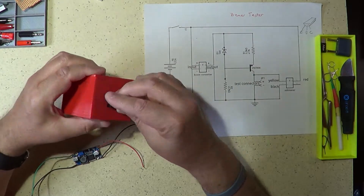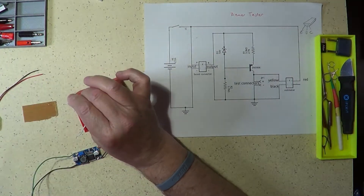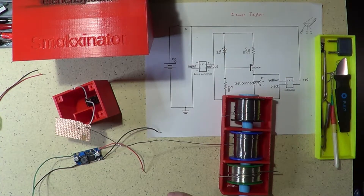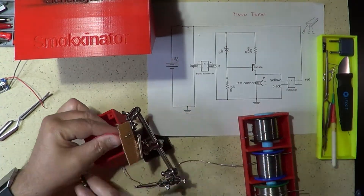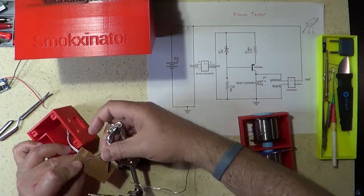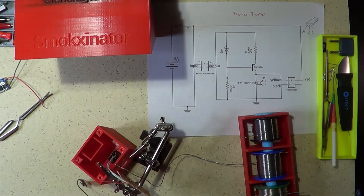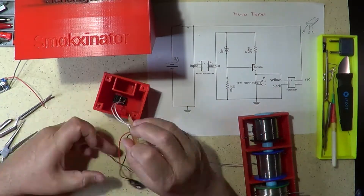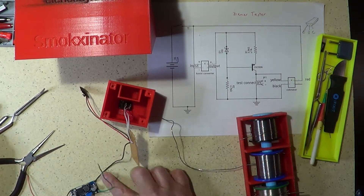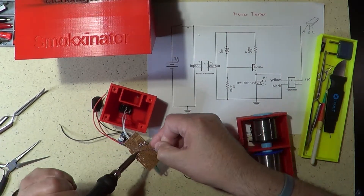Once the wires were attached to the push button, I mounted the push button on top of the box. I then took a small piece of perf board that fits inside the box and soldered to it the wires from the push button. In series with these, I connected the wires from the battery connector, making sure the push button was on the positive side of the battery according to the schematic. Next, I connected the input wires of the boost converter between ground and the positive supply line after the push button.